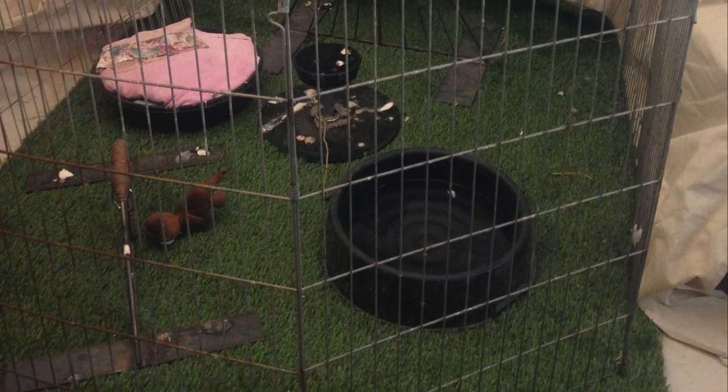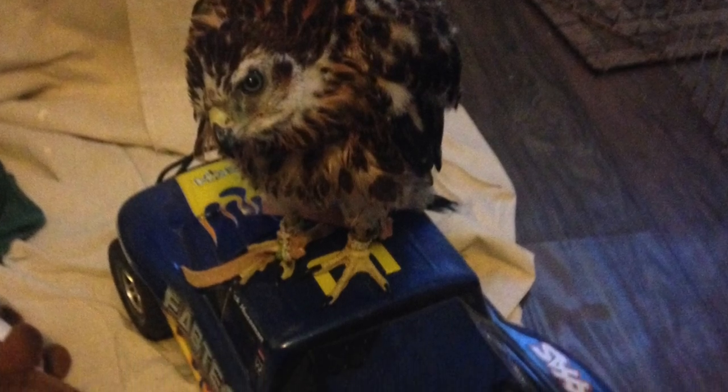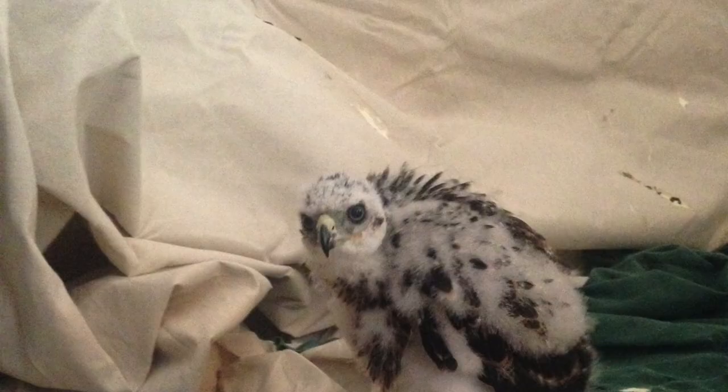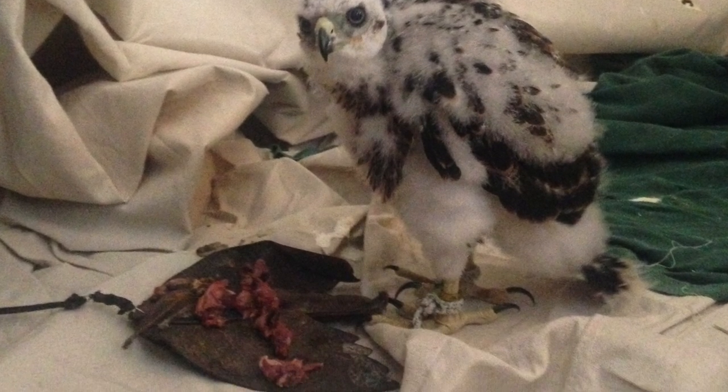In the playpen I also put the remote-controlled car I'll eventually use for training, a leather lure, and whatever type of lure I'm going to train them to — maybe a rabbit lure or crow lure for a goshawk, or a starling lure or quail lure for a Cooper's hawk. Pick whatever works for you.